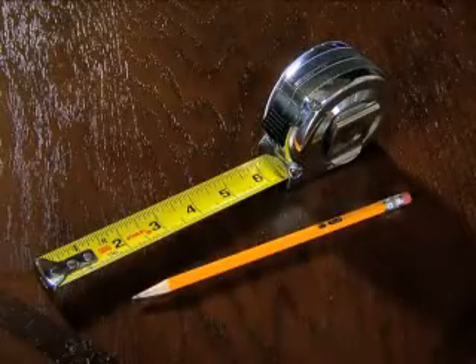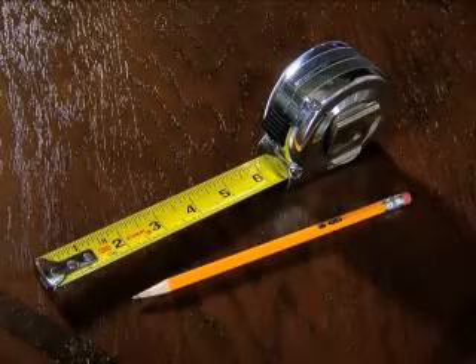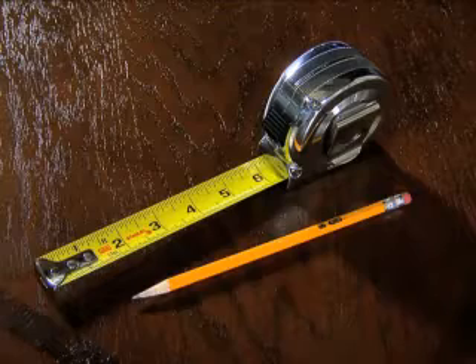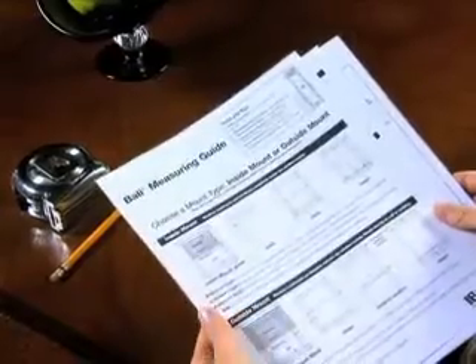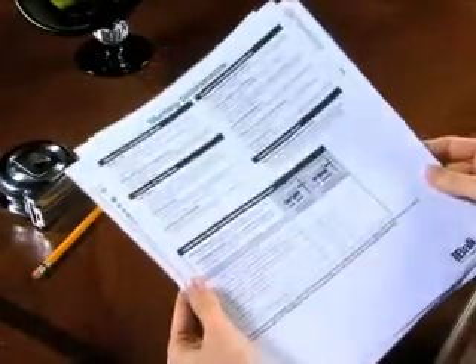Measuring for an inside mount is easy. Here's what you'll need: a sharp pencil and a steel tape measure. Don't use a cloth measuring tape as it could stretch or twist. Also, the Bally Measuring Guide, which you can access at BallyBlinds.com. We suggest you print the guide and use it to record all of your measurements. The Bally Measuring Guide also has more detailed information and helpful tips.